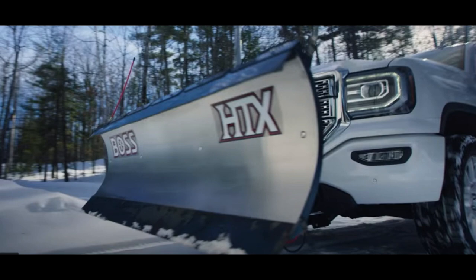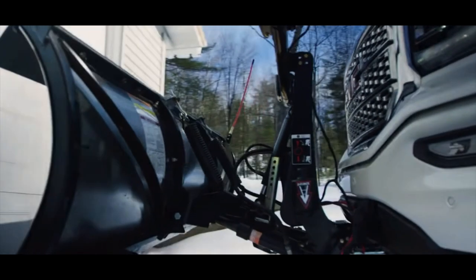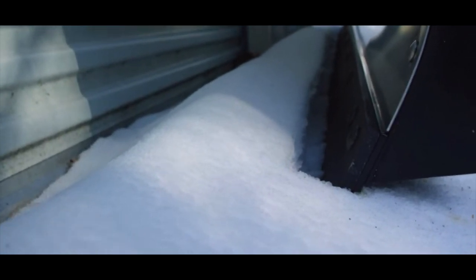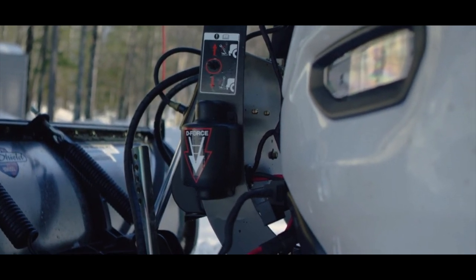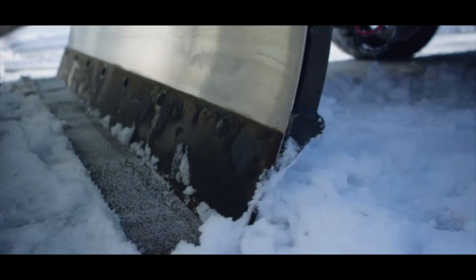My plow is a Boss HTX and it has something called downforce. Downforce improves scraping performance while back dragging by maintaining a consistent hydraulic downforce powered by a hydraulic accumulator. It's an optional accessory on truck plow purchases and must be added at time of purchase. Downforce includes a D4-specific plow box and controller.